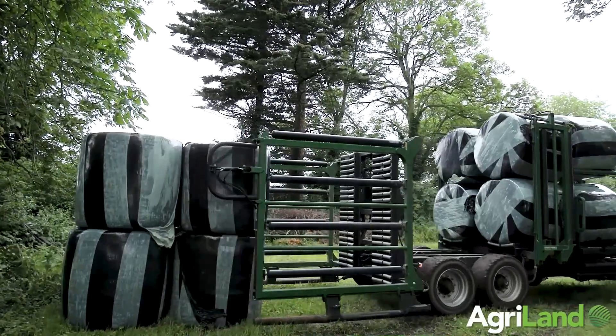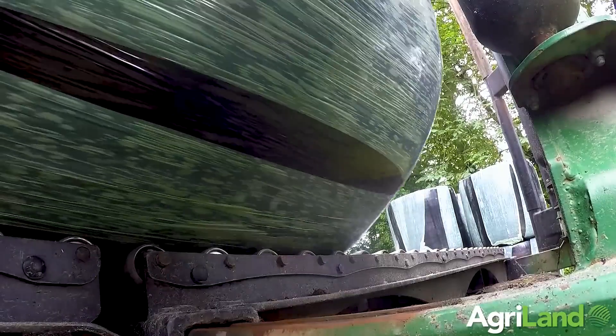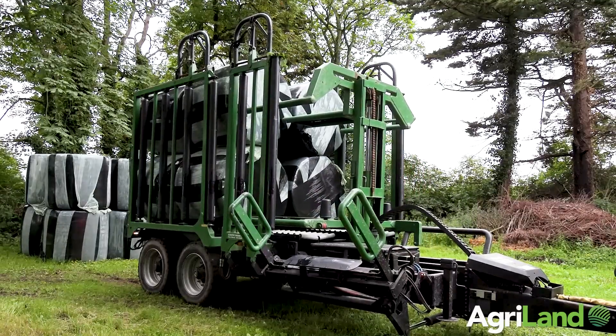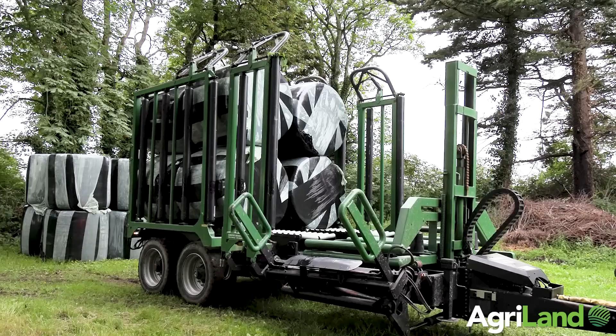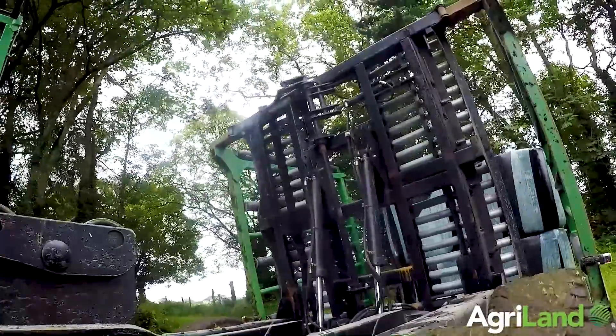The big thing was to keep it compact — there's no point in having a 24-foot trailer trying to get into some places to stack bales. This trailer can put 16 bales on and it's under 17 foot long from front to back.